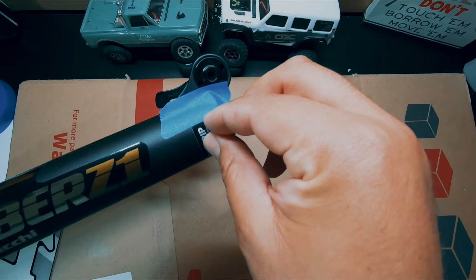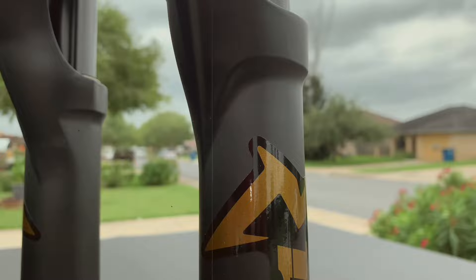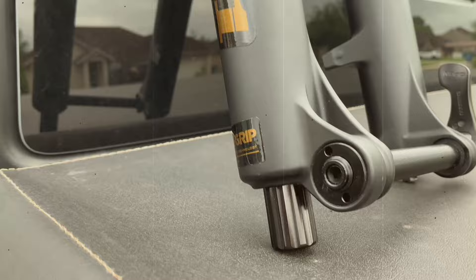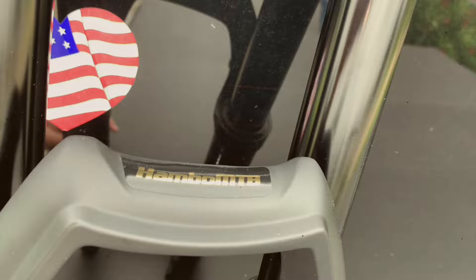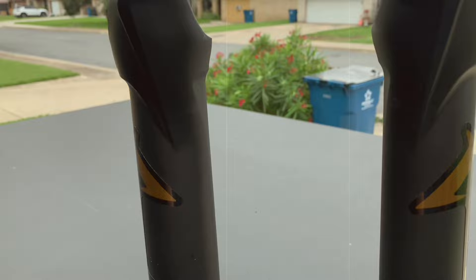They come with a squeegee tool too, so I'm going to use that — this company thinks of everything. Here it is guys, final result. Looks great, I really love it. I've got my Humble MTV on the crown. Stickers are great quality, great vinyl. Check them out — Silk Graphics on their website, they're from Sweden, fast shipping, incredible results. Thank you guys, see you in the next one.